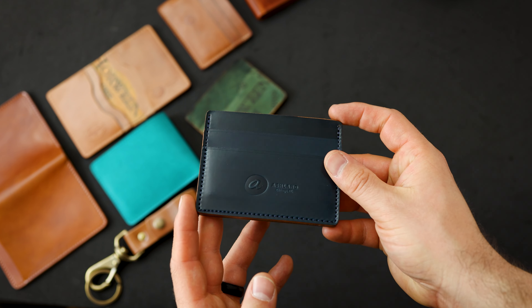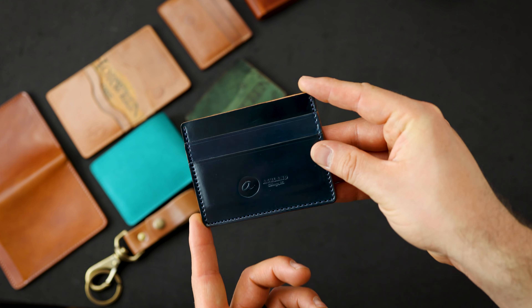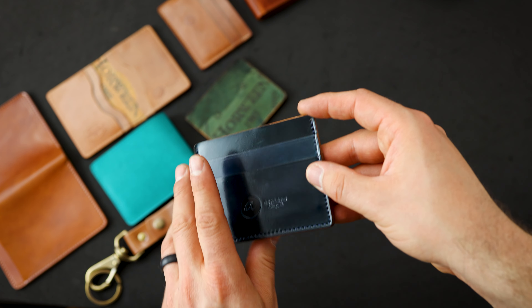We've got a couple Frank the Enforcers left here — check this one out. Denim Blue Shell Cordovan, really nice blue shade. It ranges from an aqua blue to sometimes a navy shade.